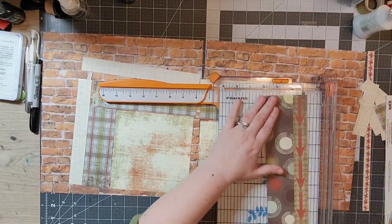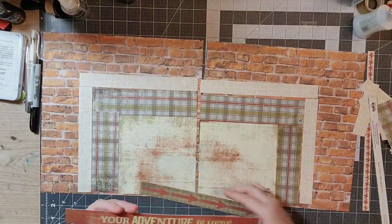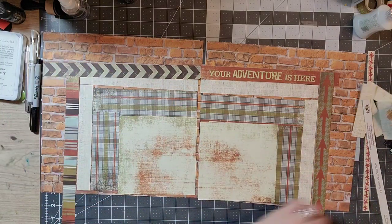I like mixing different patterns and colors, and this layout gave me an opportunity to do that without completely overwhelming the layout.